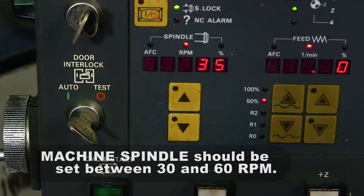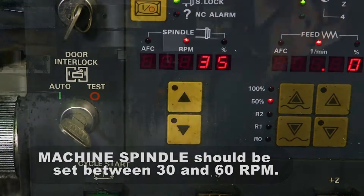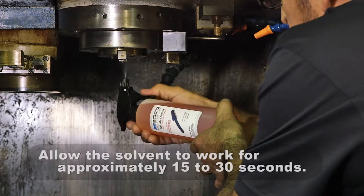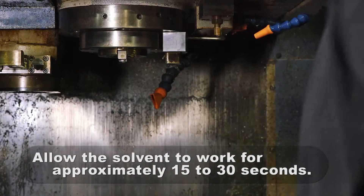Your machine spindle should be set to a low RPM, around 30 to 60 revolutions per minute. Using the provided spray bottle, apply the degreasing cleaner to the spindle and allow the solvent to work for approximately 15 to 30 seconds.